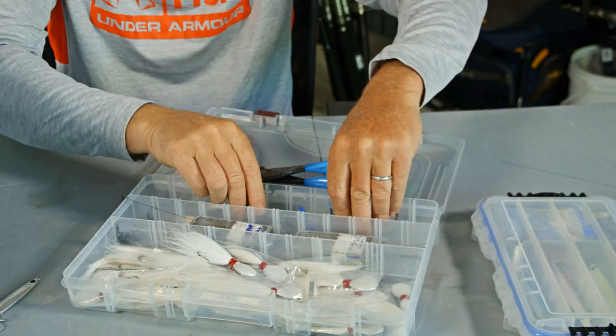It is just an awesome way to store your wire. So now when I need a wire, I'll just come out, pull one right out and it is the perfect length to whether put a jig on or hook on or whatever you're going to do.